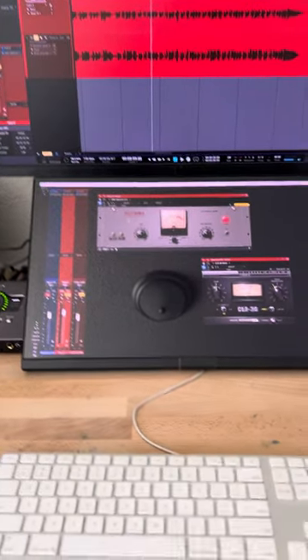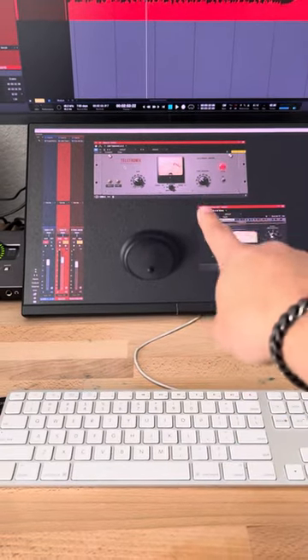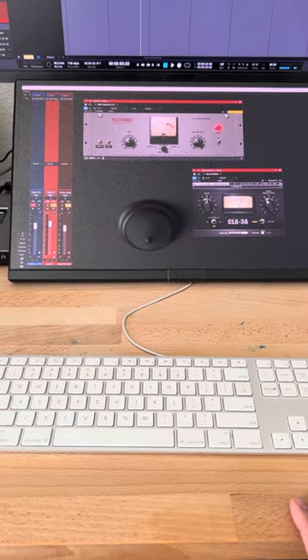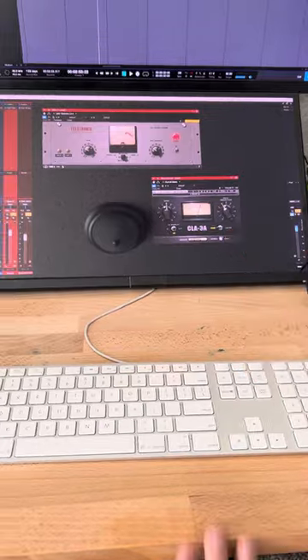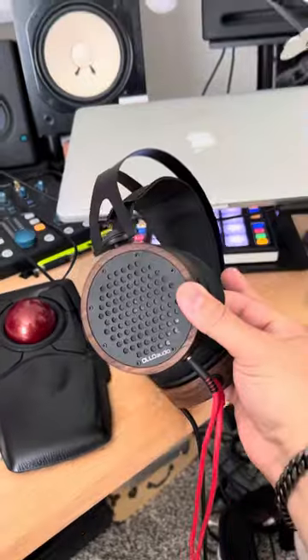Sometimes I need a little more color, so on the particular track I was working on today, I used the UAD Teletronics LA-2A compressor on the DI line, and then I used a Waves CLA-3A on the amp line.